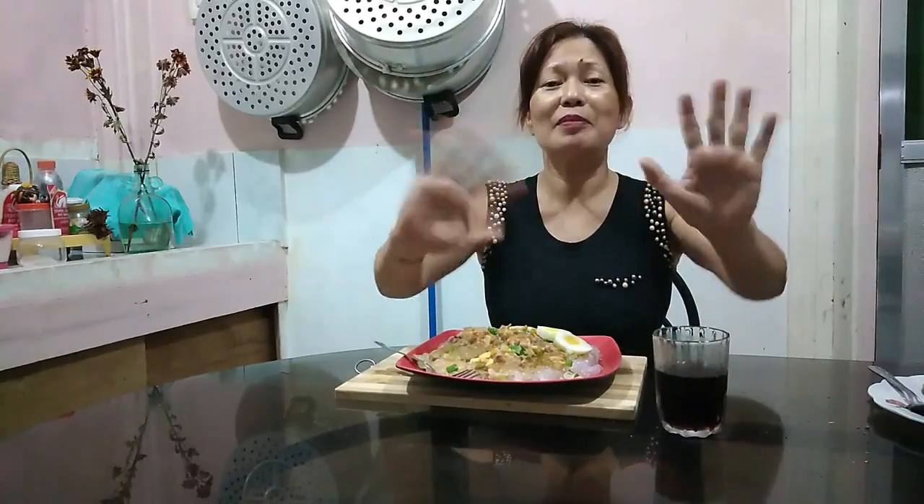Thank you so much sa panonood. Kung bago pa ka dito sa aking channel guys, please don't forget to like and subscribe and hit my notification bell. Kasi marami pa akong video na i-upload. Thank you so much! God bless! Bye-bye!